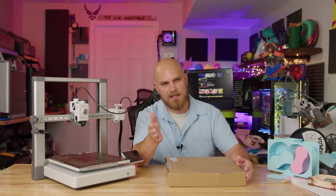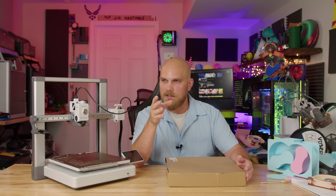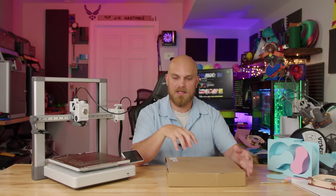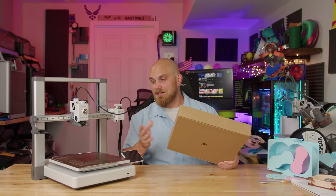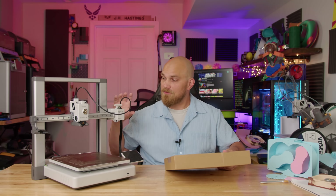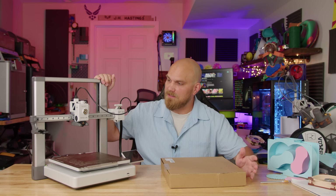This actually came while I was in South Carolina last week. I got back home right before the week of the 4th of July, and I think this came the week before that, so it relatively recently showed up. That means this printer has not been working the entire time, which if this was your primary printer — if you had just one printer like most people do — that would really suck.